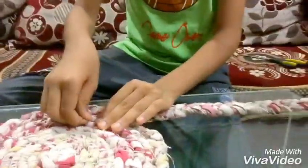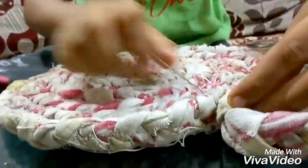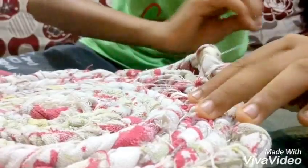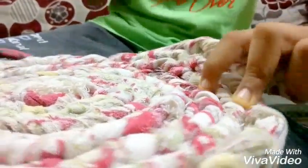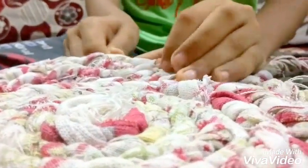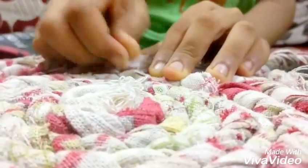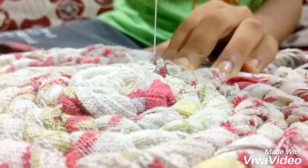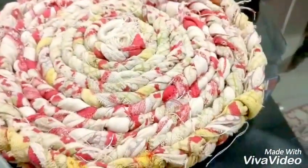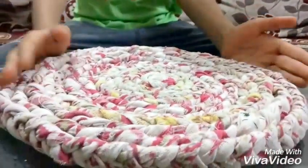And after that stitch in circulate form, as I am doing. In this way we have completed our beautiful doormat.